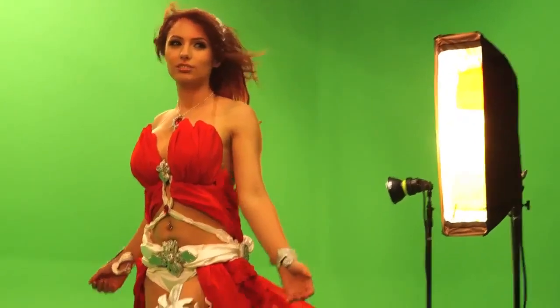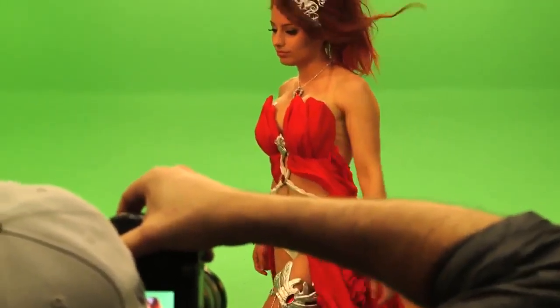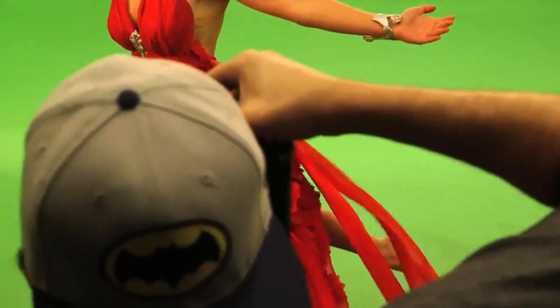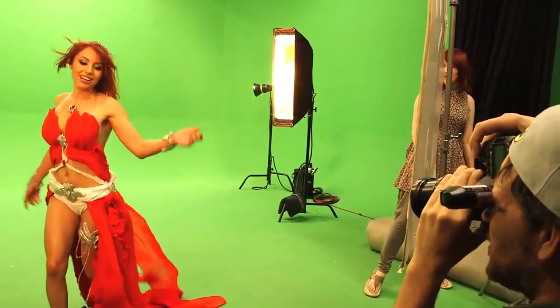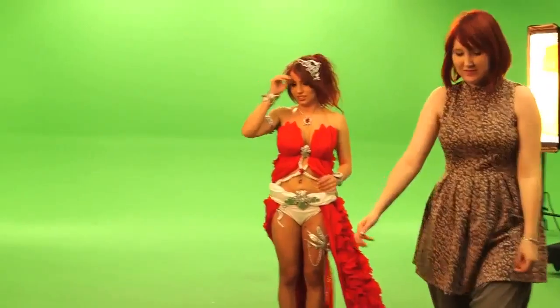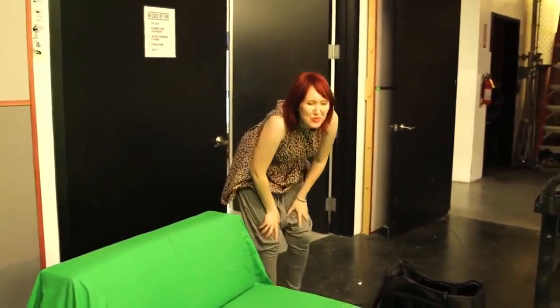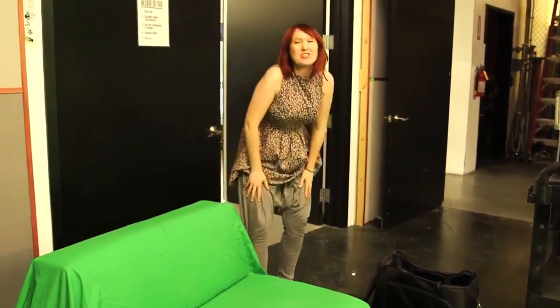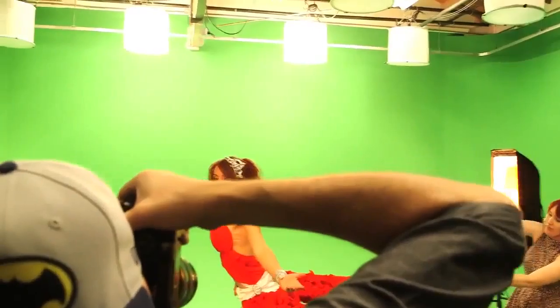We had two huge fans to blow the skirt up and off, but unfortunately the skirt was a little too heavy because of all the fabric. My goal to recreate Amora's famous pose was physically much more difficult than I had anticipated. That was kind of impossible.